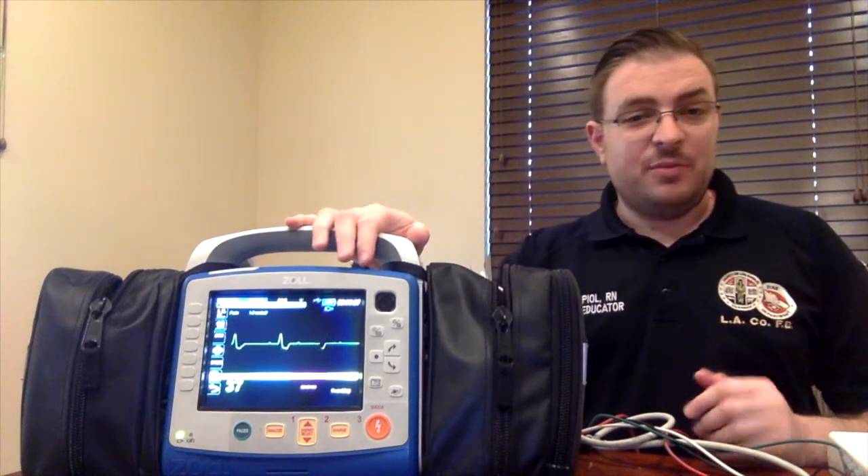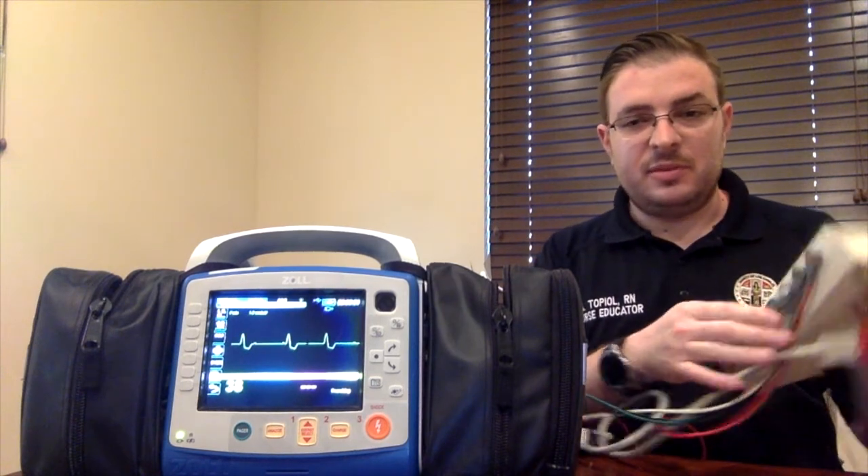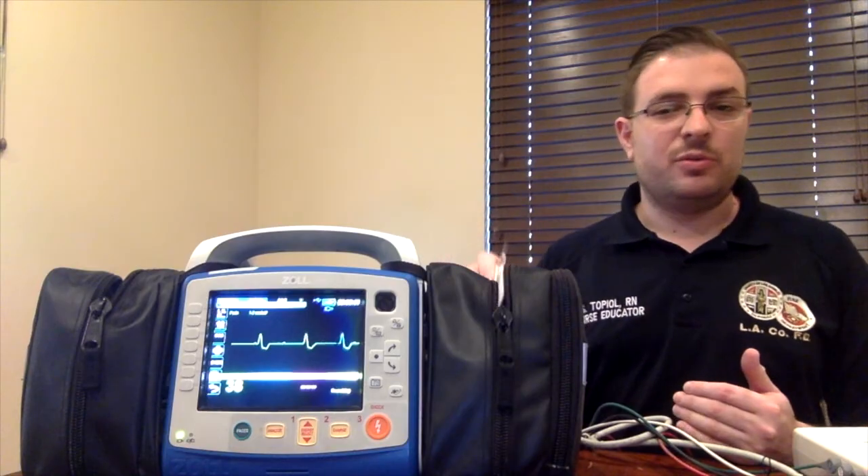Recall that you also have to have the patient on a four-lead. In this case we have it hooked up to the rhythm simulator, but you would have your four-lead monitoring cables on the patient, because the monitor needs to be able to read the patient's underlying rhythm while delivering the electrical signal through the pacer pads.